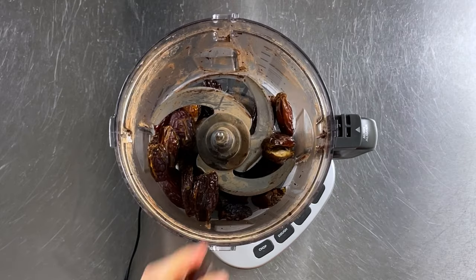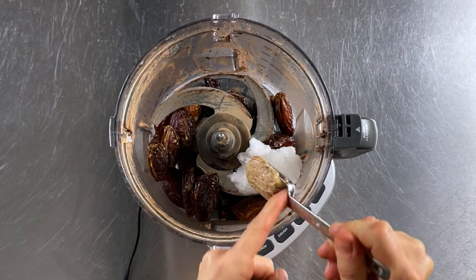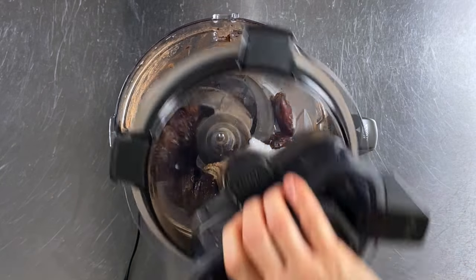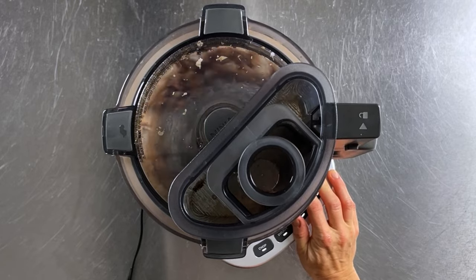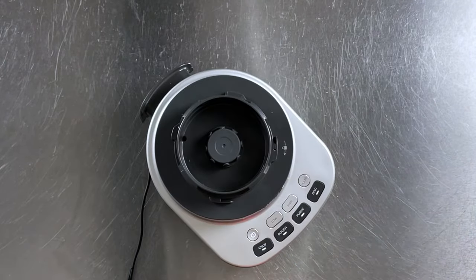Next we're going to make the caramel layer. Add two cups of pitted dates to your food processor along with a quarter cup of coconut oil, two tablespoons of almond butter, and two teaspoons of vanilla extract. Process this until all the dates are broken down into tiny pieces and everything is well combined — make sure you don't over-process this either. Set that aside.